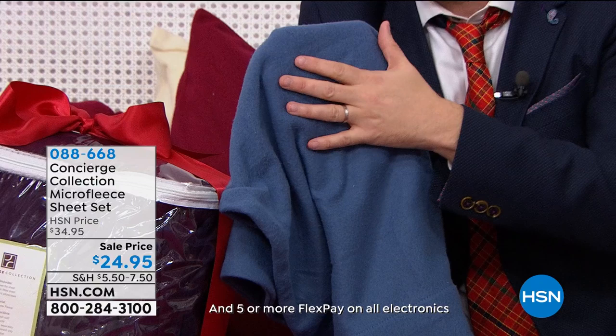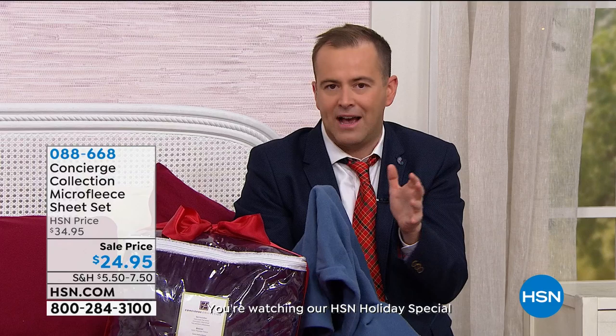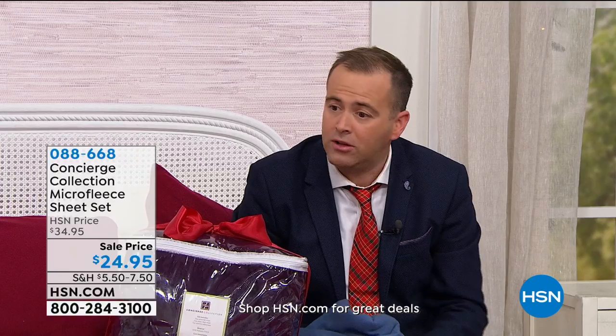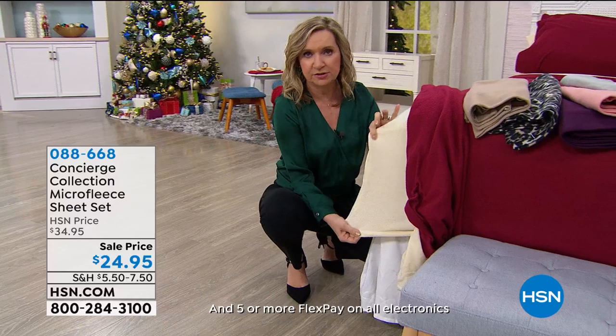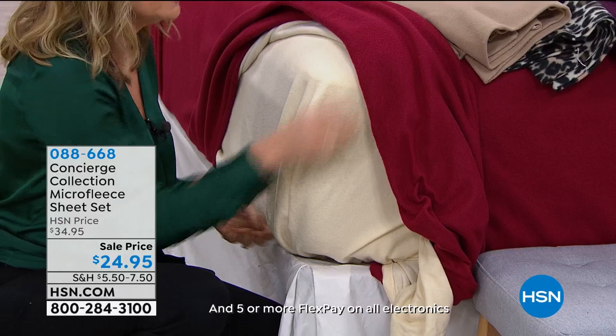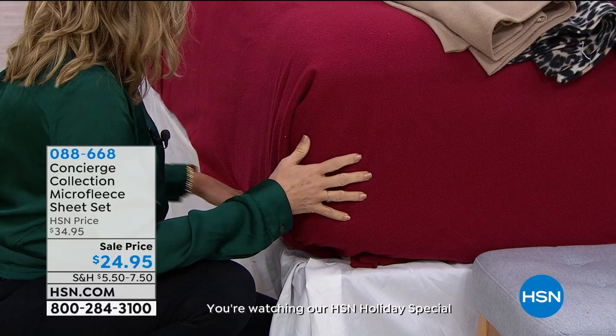If you want to get them home and put them on your bed, have an honest trial run and see what you think. With our return policy we invite you to be our guest. We listen to our customers — the quality of the materials, laundering well, even the deep pockets. If you shop with us and have our super lofts or fiber beds or feather beds, this has that nice deep pocket. Even good for the air mattress.